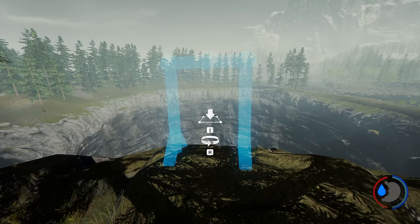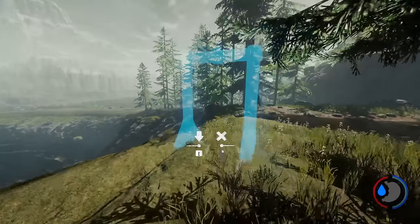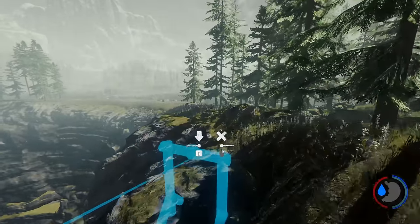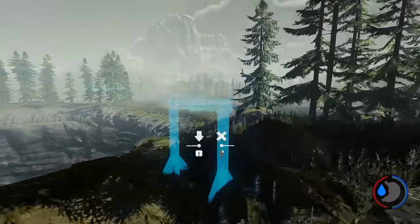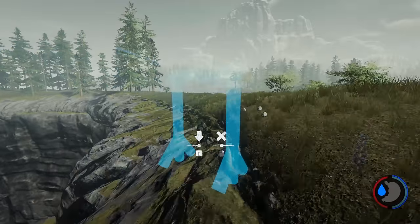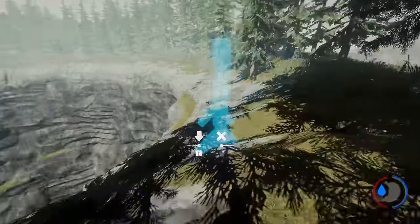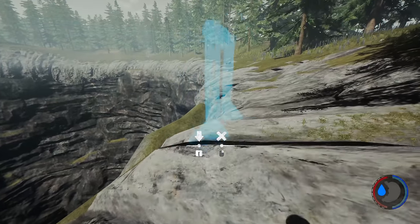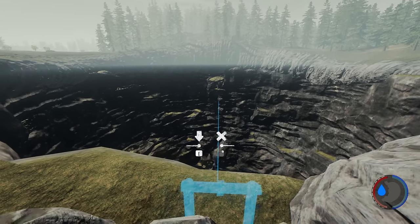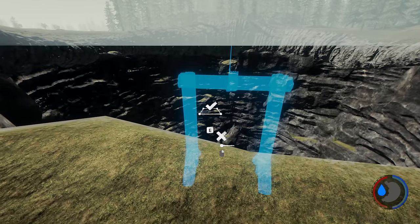Once you've placed the first part, run around to the other side of the hole. Once you're there, I like to use this little bottom ledge part here as a good reference.